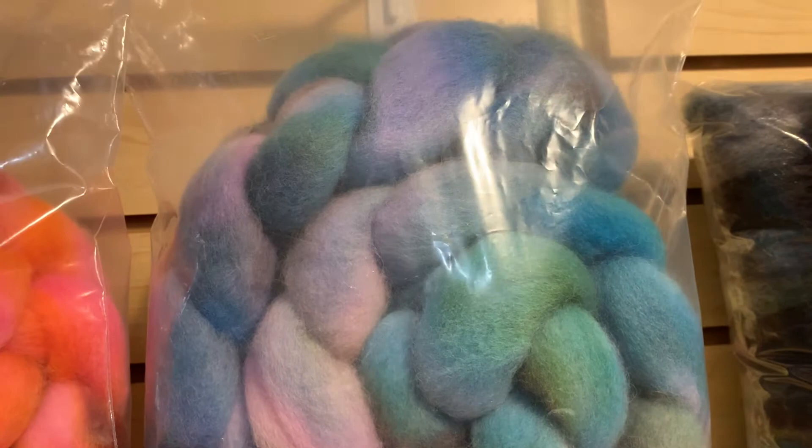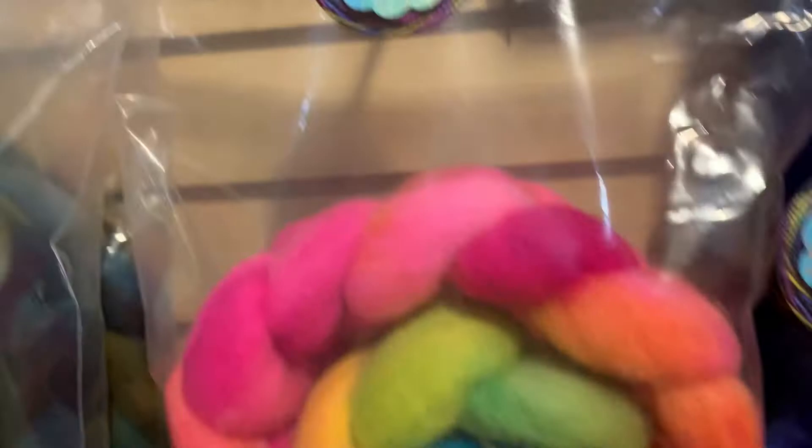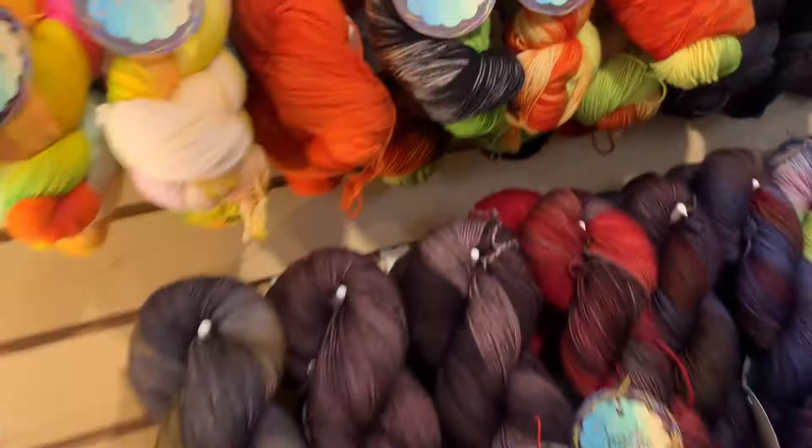Down below Painter's Palette we have Happiness, and Happiness shows up a few times here during the show. We have Happiness on fiber, Happiness on mohair silk, and also Happiness on her sock base. Look — all the happiness, all the happiness all the time!